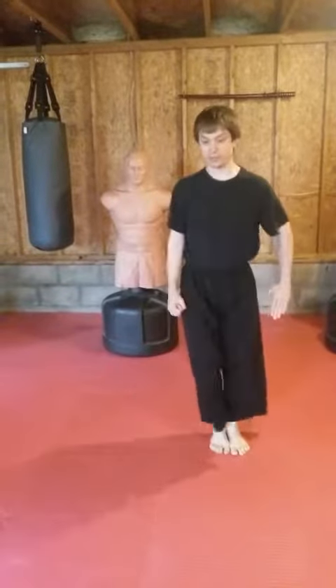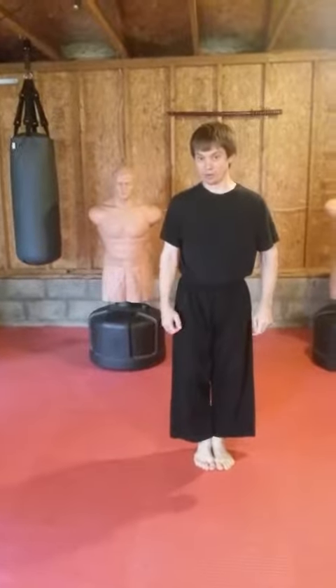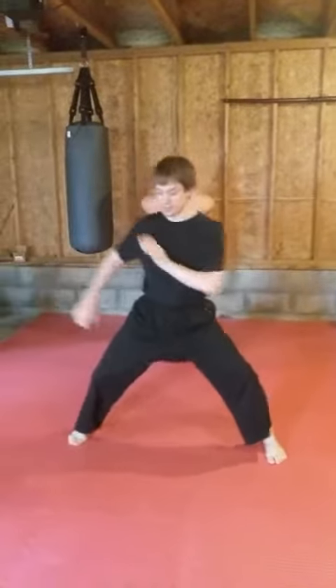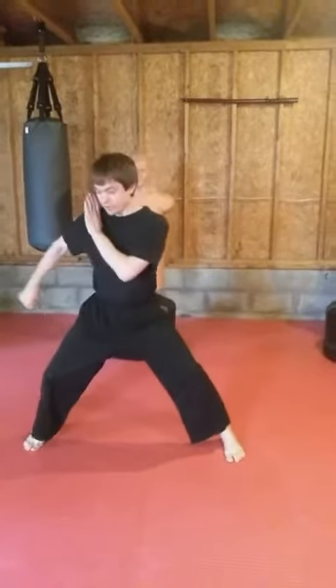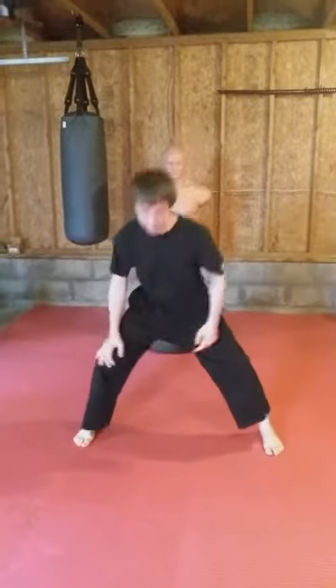As the student gets more familiar with the technique, I'll have them do all three movements at the same time. In a horse stance, your toes need to be lined up perfectly.